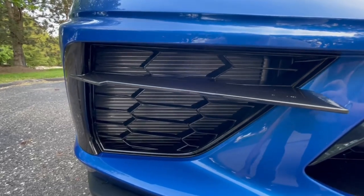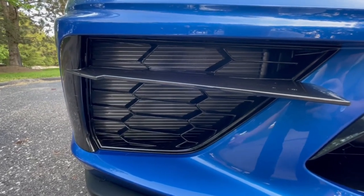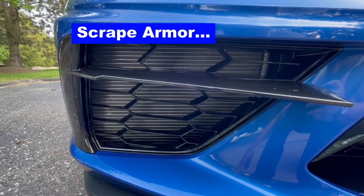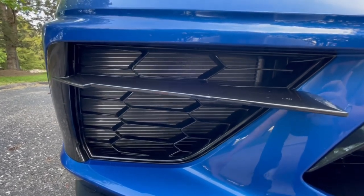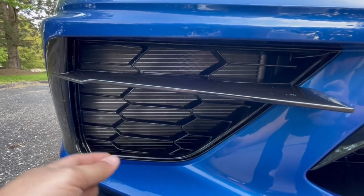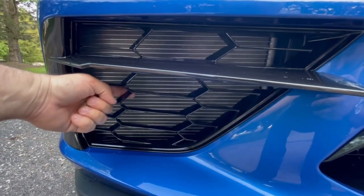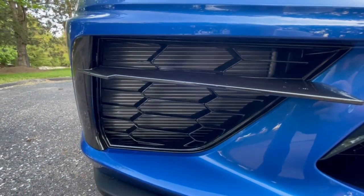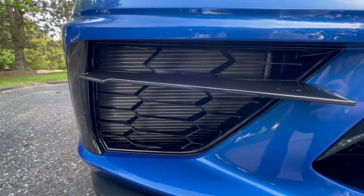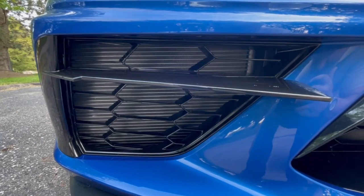What has happened is aftermarket companies — in this case, Scrape Armour is the one we selected — make a honeycomb mesh with a much smaller opening that is actually installed behind this original plastic grill, and that protects the radiator from being damaged by stones getting kicked up on the road.